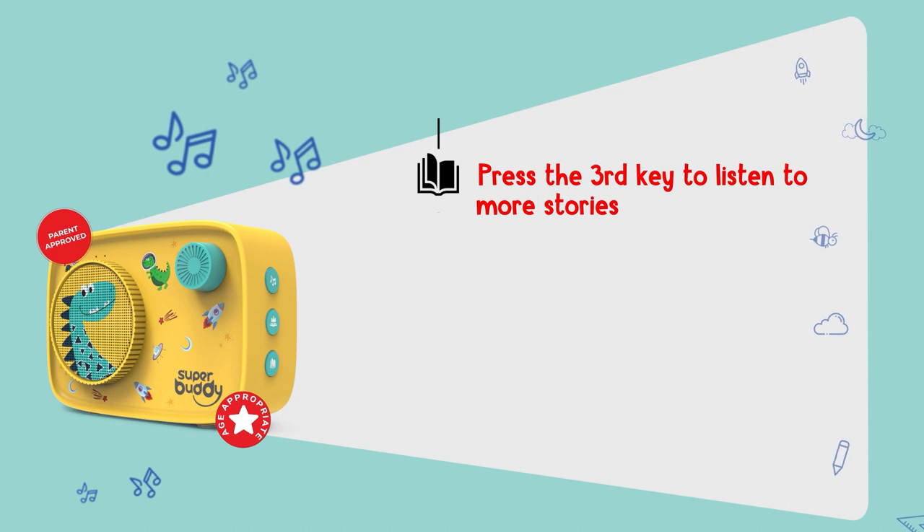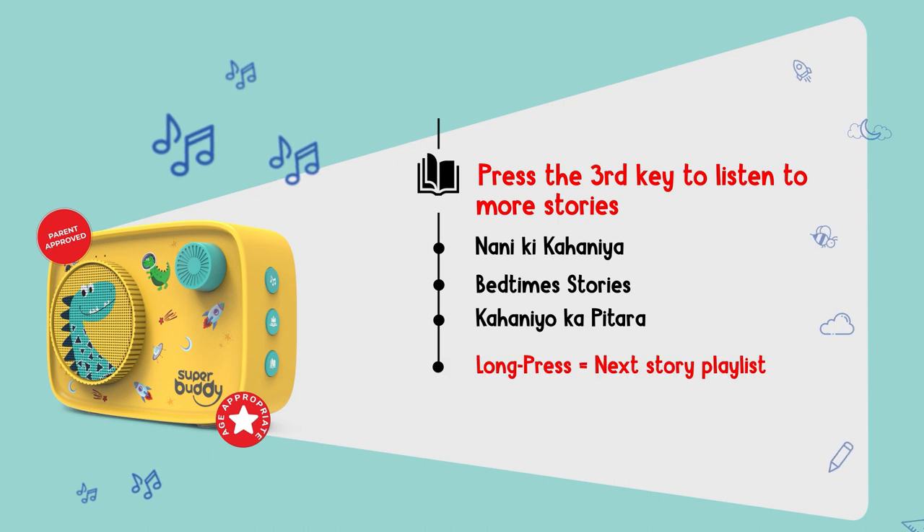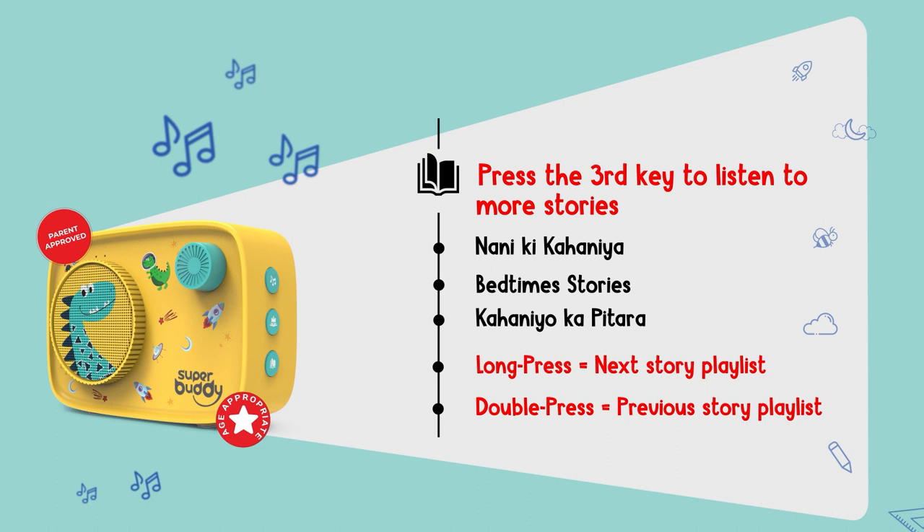Press the third key to listen to more stories across the following playlists. Long press to play the next story playlist. Double press to play the previous story playlist.